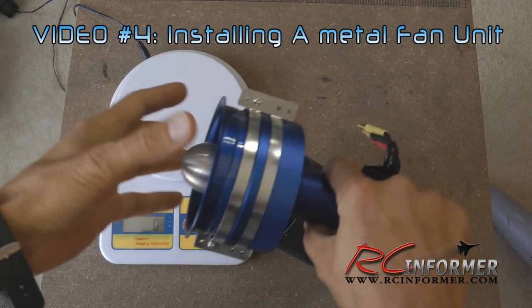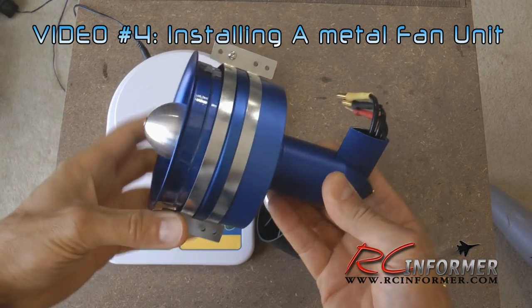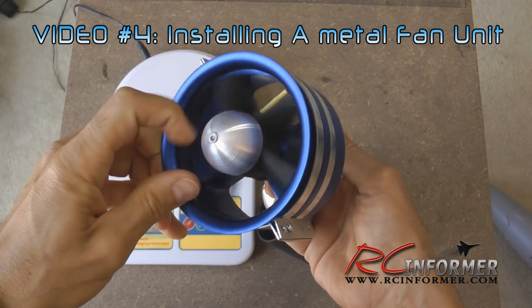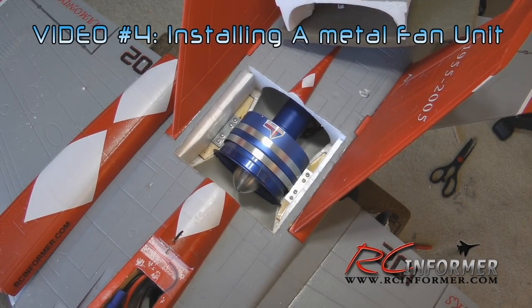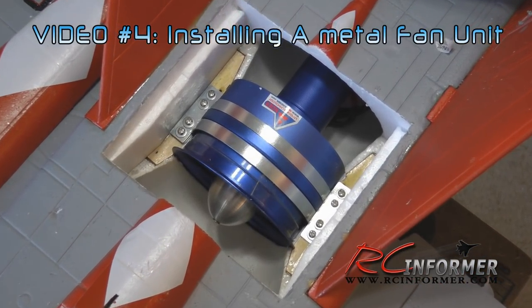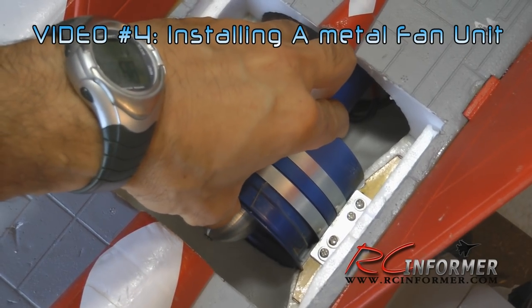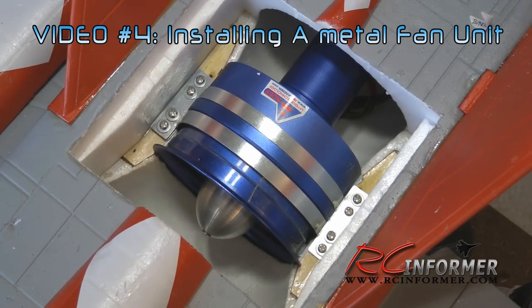The next upgrade is the addition of a metal fan. I'll show you how to install a metal fan — I used an RC Lander fan. The plastic fan that came with the airplane worked okay as long as you balanced it, but over time it gets a little brittle and tends to crack. The metal fan makes it smoother and sounds a whole lot better as well.